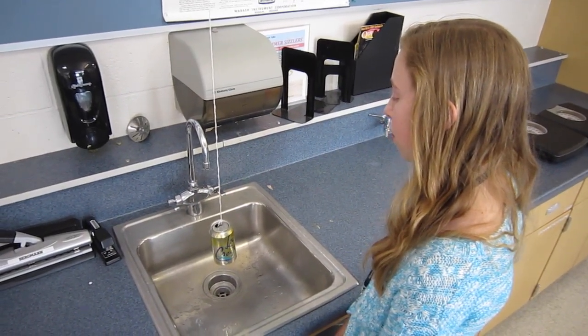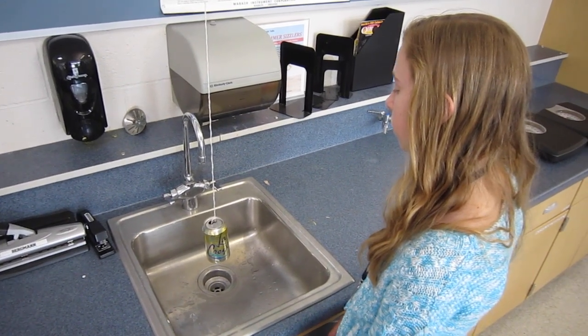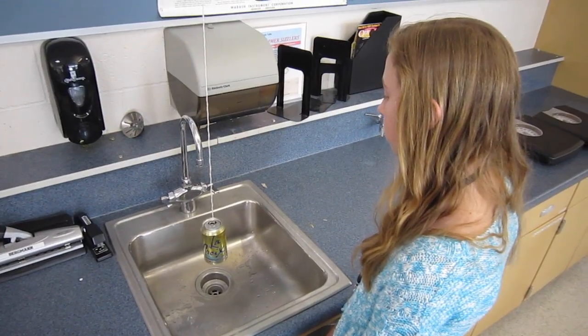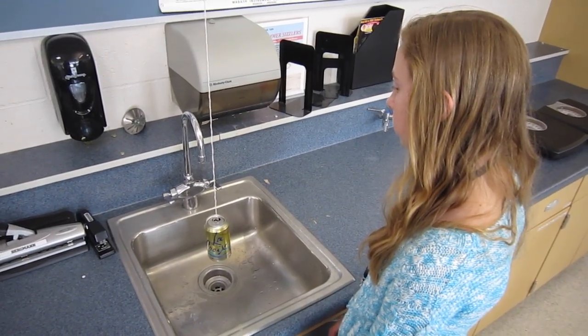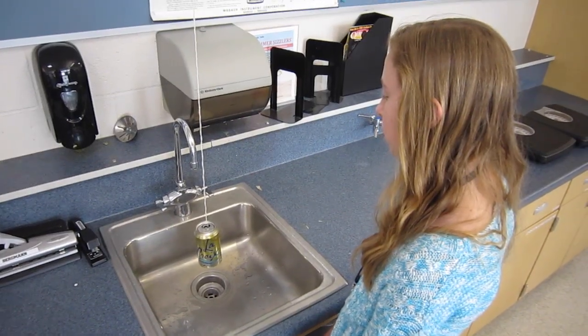The water will be sprayed equally in all directions so the can will stay at rest hanging from the string. The water will be propelled outward at an angle causing the can to spin in a circle, or the water will come out from the bottom of the can causing the can to lift up out of the sink.